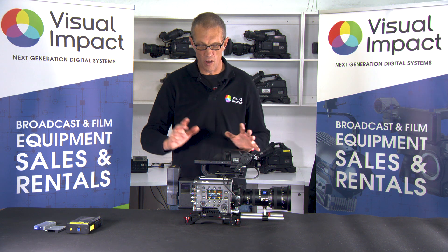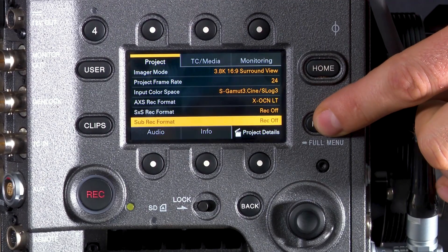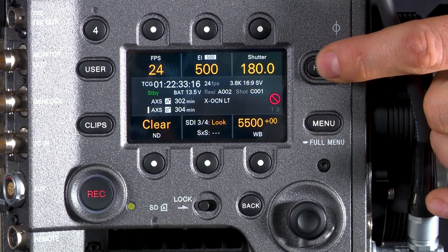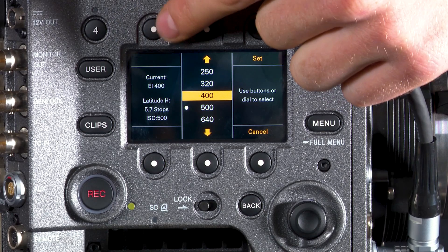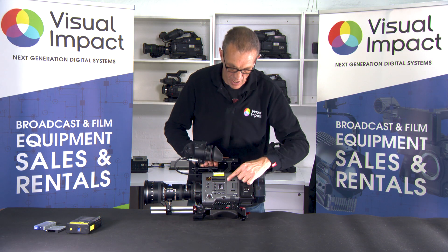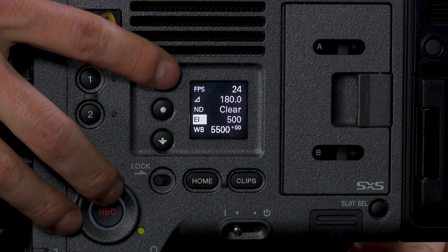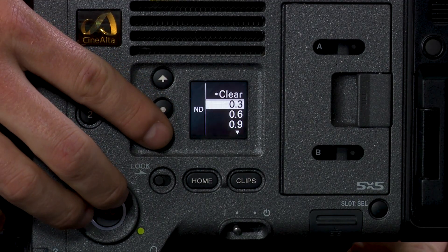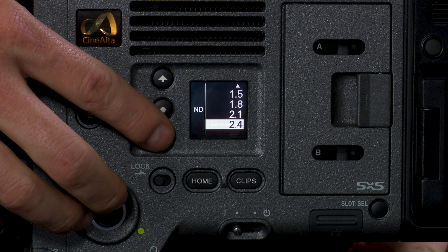The Sony Venice also has a dual interface on the camera body. There's the main camera menu interface, and you can access the traditional Sony menu by holding the menu button in. When you push home, you get back to the quick access panel so you can change just about everything you need while shooting, directly on the right-hand side of the camera. On the operator side there's another display panel, which allows the camera operator to change things like frame speed, shutter angle, and most importantly, the motorized NDs. You can change the NDs from 0.3 ND all the way to 2.4 ND just by pushing up and down arrows.